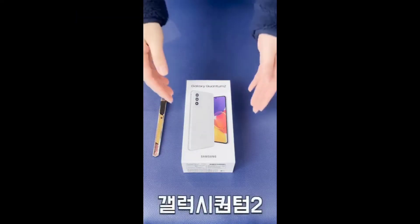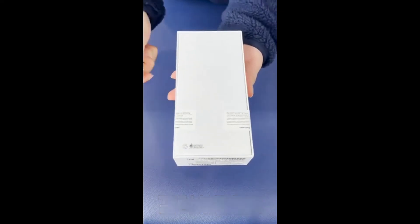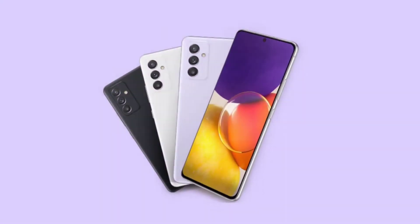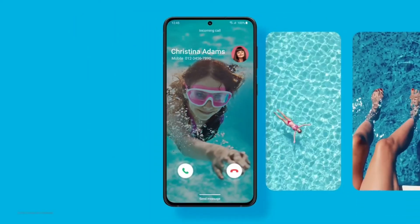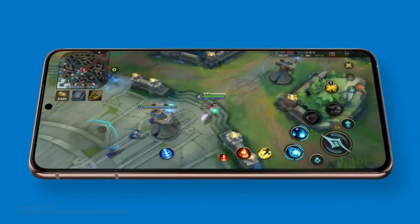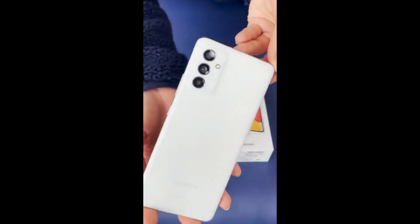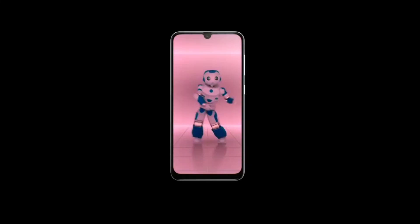Samsung recently announced the Galaxy Quantum 2 in South Korea, and it's said to be the Korean version of the Galaxy A82. Samsung has just confirmed that by listing the A82 on its website. The name Galaxy A82 5G was mentioned on one of Samsung's websites under a quarterly software update schedule. It also means Samsung will soon launch the A82 to the rest of the world, and we can expect it to be very similar to the Galaxy Quantum 2, with the only difference being that it won't have the Quantum chip for extra security.